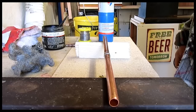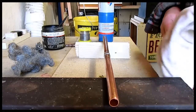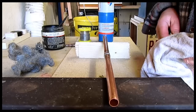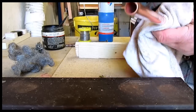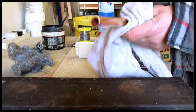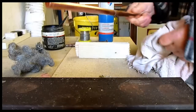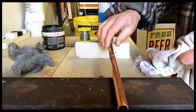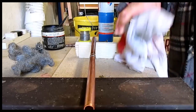Just let that set and then get a cloth and wipe off the flux residue. And that's a formed joint. Okay Neil, hope you've learned from that. We'll see you around.